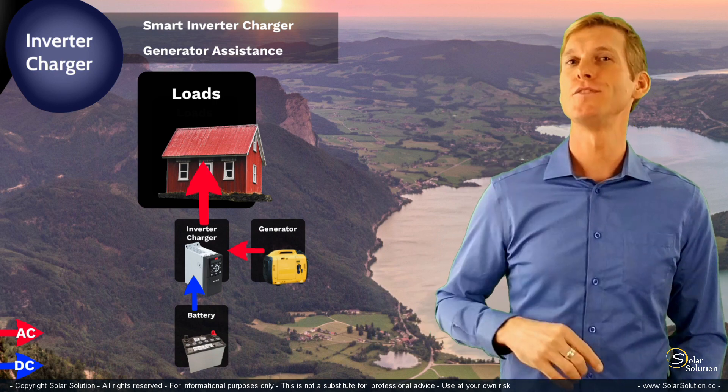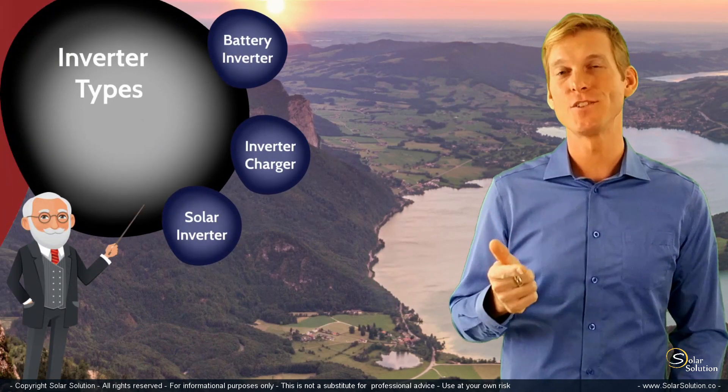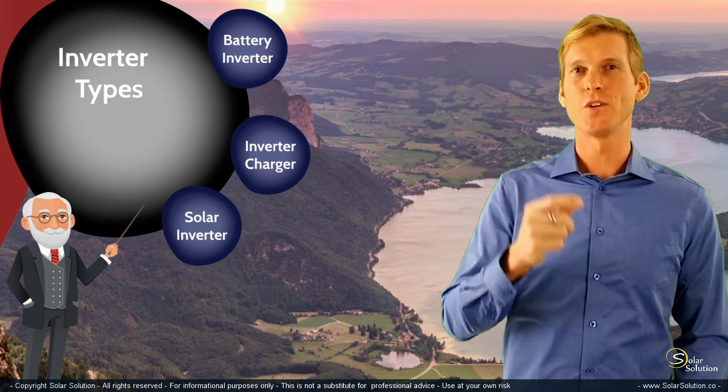So that's all you need to know for now about inverter chargers. You understand what battery inverters are and what inverter chargers are. Let's look at the last one — we'll look specifically at solar inverters.